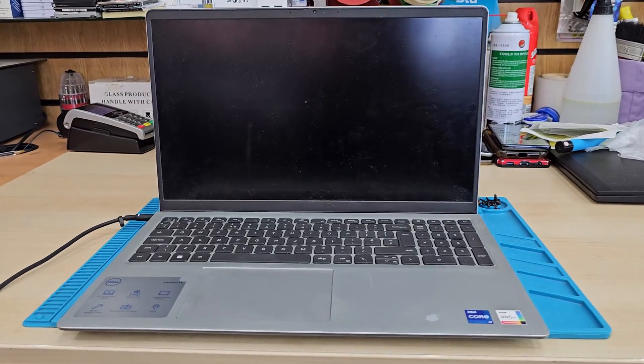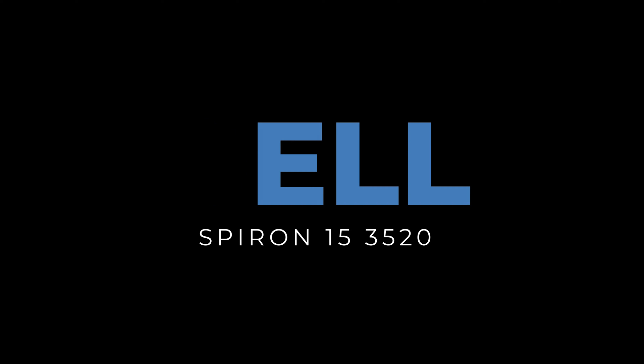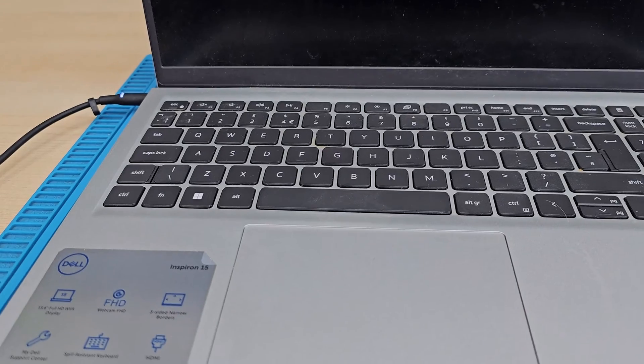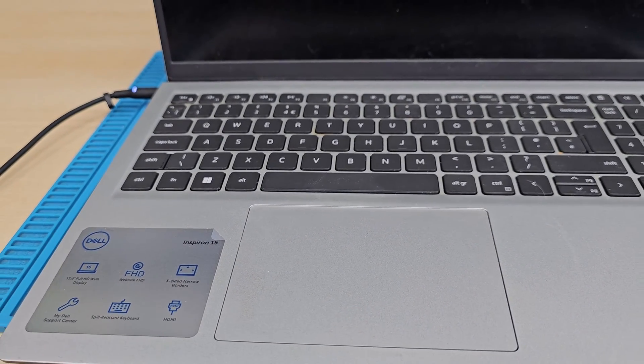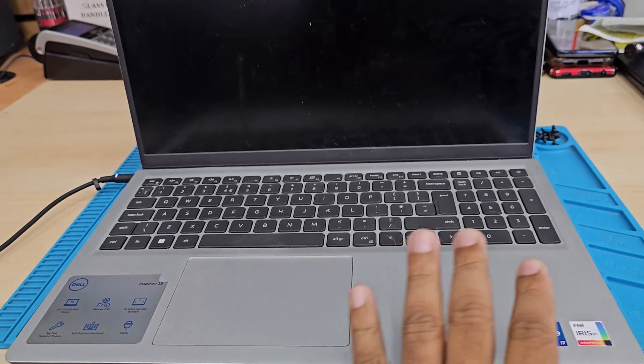Good morning everyone. This is a Dell Inspiron 15 model and the screen is completely shattered. In this video, I'm going to show you how to correctly replace your laptop screen regardless of any model.